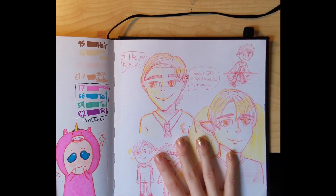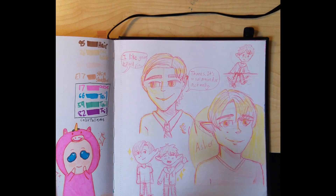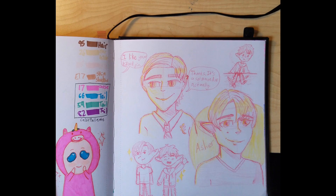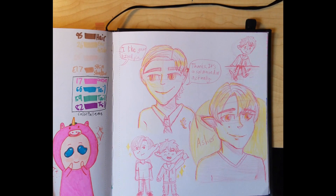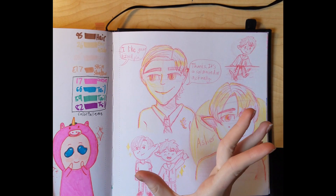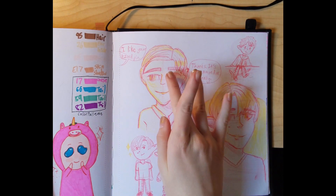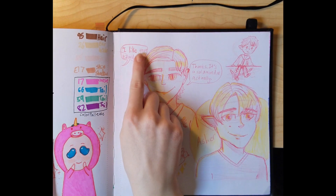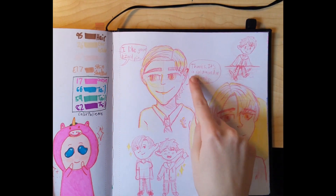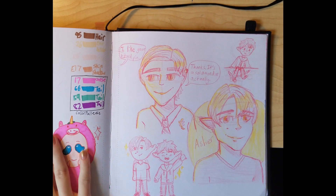One of my other favorite drawings in the sketchbook — I created this OC, I haven't given him a name yet, but I just like him a lot because he's very proper and strange. He's funny to look at because he looks creepy — he's a salamander person, that's why he has those creepy eyes. He looks kind of like a snake. Somebody says to him 'I like your lizard pen' and he says 'thanks, it's a salamander, actually.'